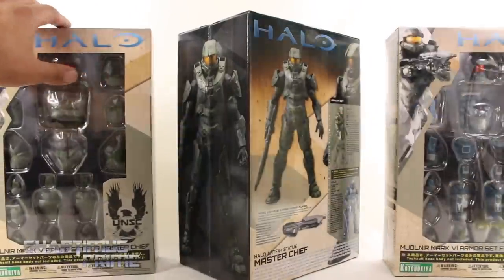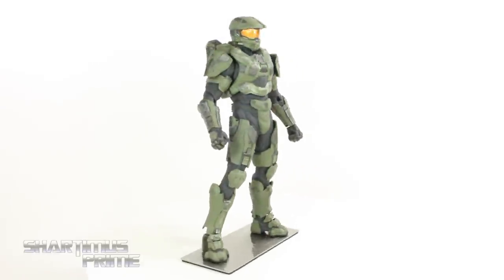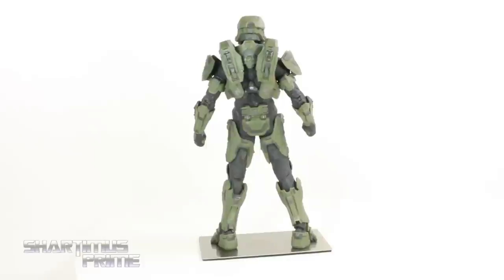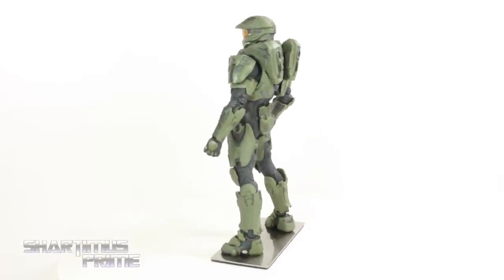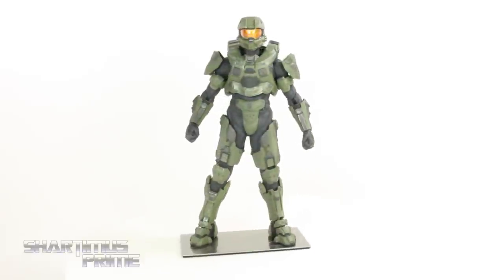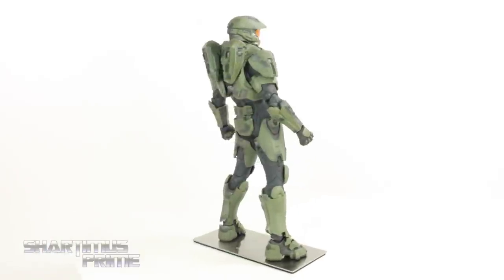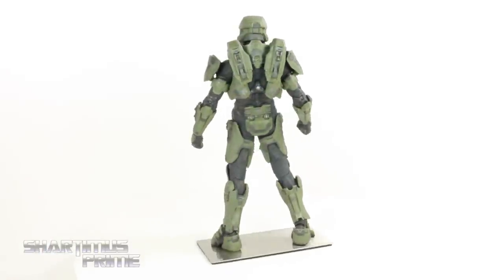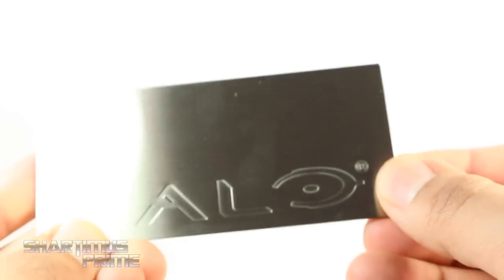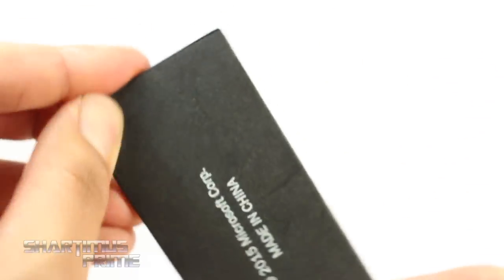Let's crack these things open. Here's Master Chief out of the packaging — this is a very cool statue, though I feel a little uncomfortable calling it a statue; it's almost a figure. It comes with this gorgeous plaque slash base made out of metal, with an engraved Halo logo. The statue has magnets on the bottom of the feet so it just stays on the base nicely.